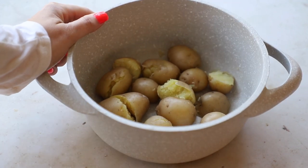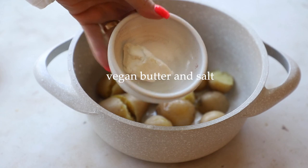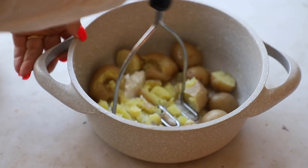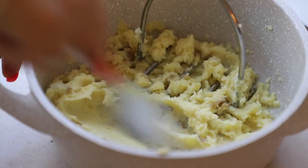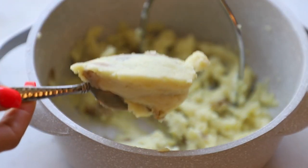Now the potatoes are done, so let's mash them up. Add in about three tablespoons of non-dairy milk, a tablespoon of vegan butter, and about a quarter teaspoon of salt. Mash until smooth. If you don't have a potato masher, they are so cheap — I'll have the one I use linked below. I don't mind the skins, but if it bothers you, peel the potatoes ahead of time.